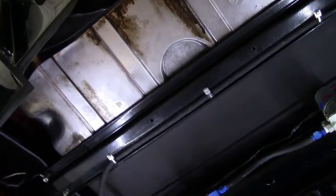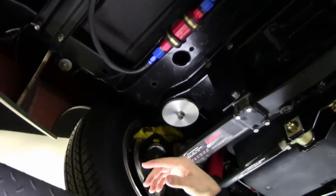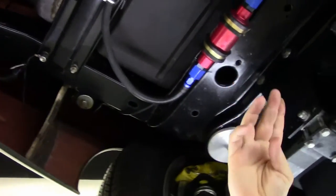As we come up underneath, we'll notice that the tank is new. This frame has been taken off and powder coated. It is in new condition — there's no issues whatsoever.